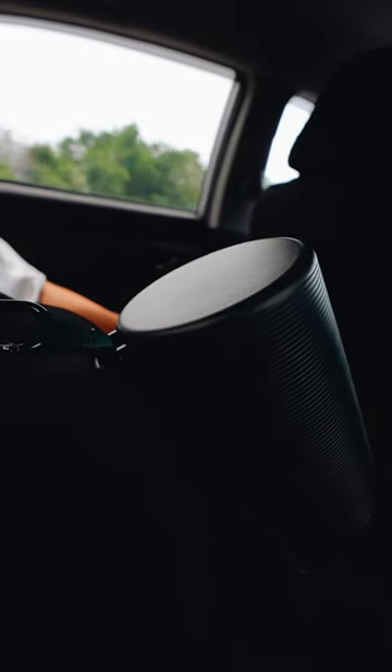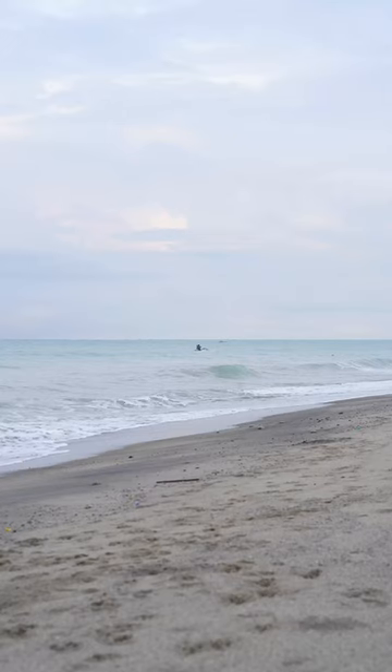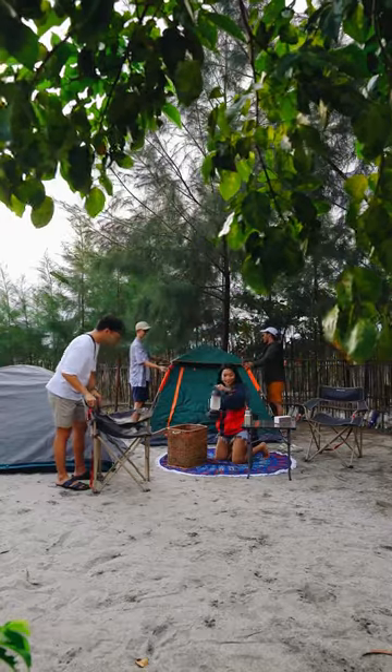Here's where the Freestyle always comes in handy. After four hours we arrive in San Felipe, Zambales, and it's time to set up our camping area.